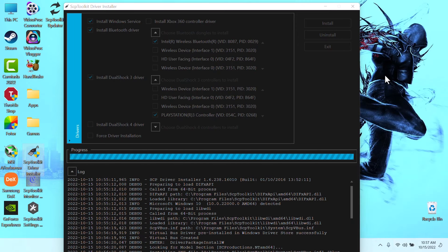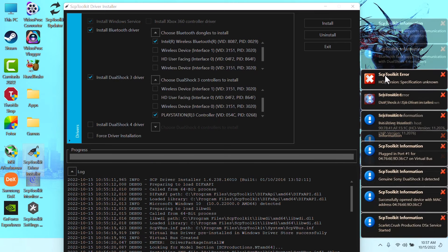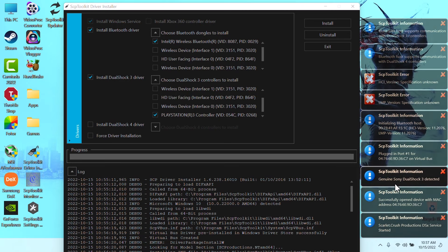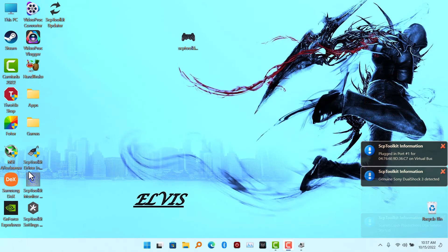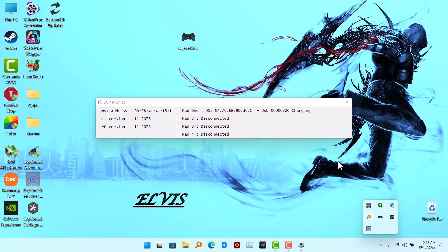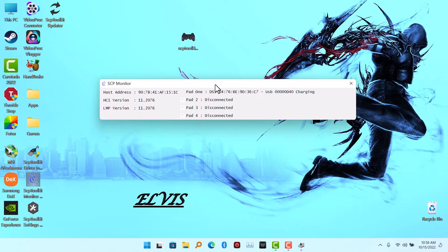I am going to wait for everything to set up by itself — it is going to take a few minutes. Once the driver is complete, you are going to see a bunch of information here, including 'Genuine Sony DualShock 3 Detected.' Then close this app and launch the SCP2 Kit Monitor. This is where it shows you that Port 1 is charging via USB. You can connect up to 4 USB controllers with one Bluetooth on your PC.